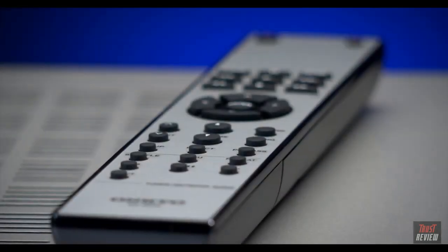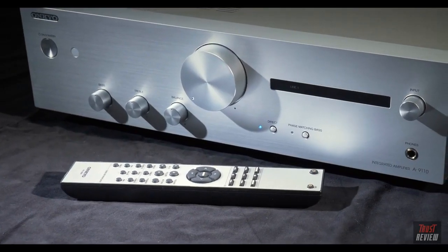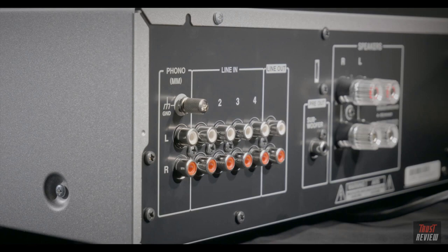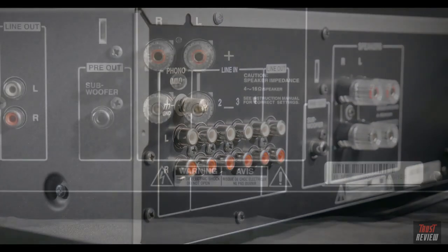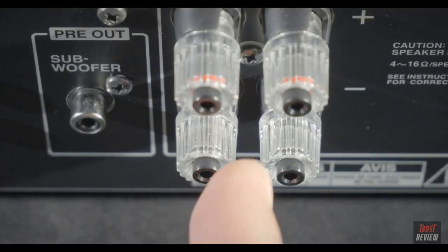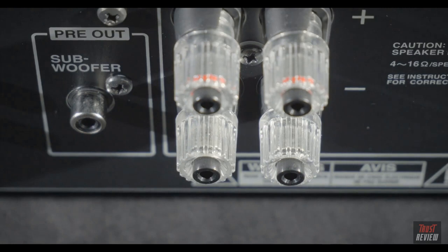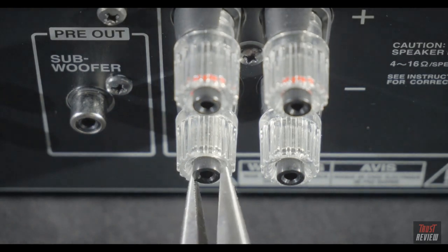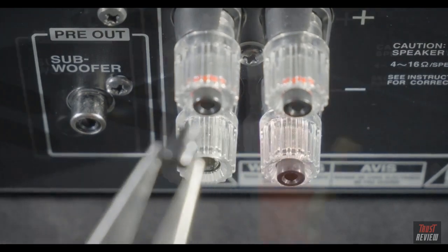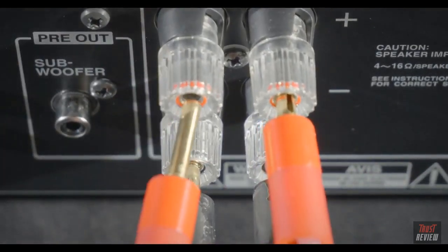The 9110's remote allows you to control all parts of the amplifier. Not only that, using Onkyo's proprietary RI link you can also control one of their CD players as well. Moving round to the back panel: first up is the dedicated moving magnet phono input, then four line level inputs and a line output, a pre-out for a subwoofer, and speaker connections for left and right. The speaker binding posts accept 4mm banana plugs once you remove the safety plugs — simply use a pair of pliers — or you can unwind the posts and use normal bare wire.